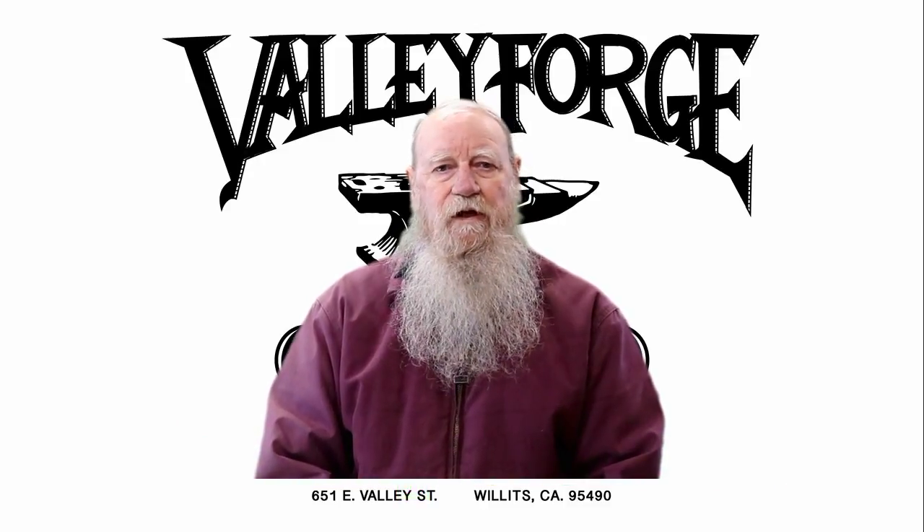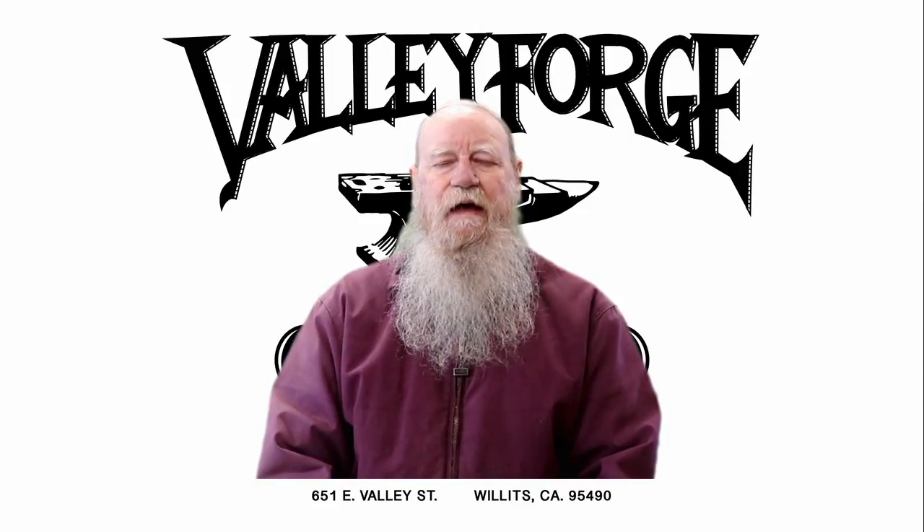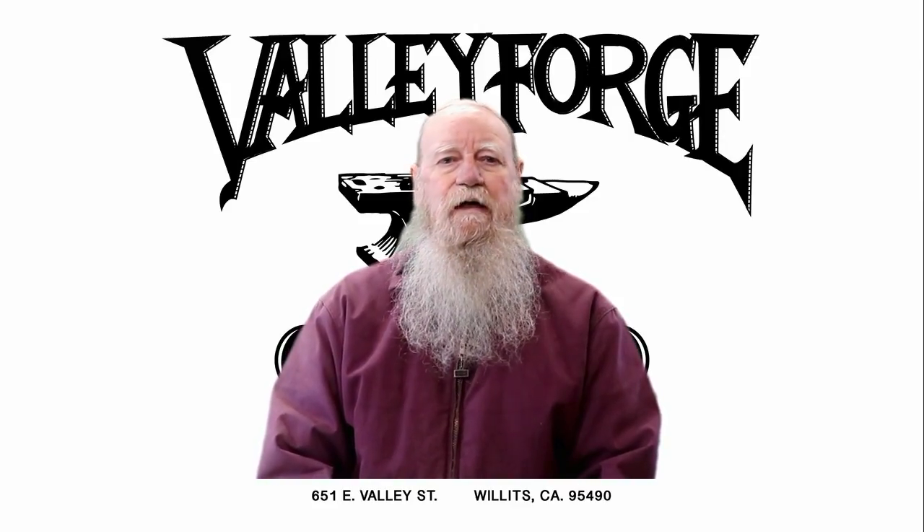Once again, thank you very much for watching, and I hope you got something out of this video.